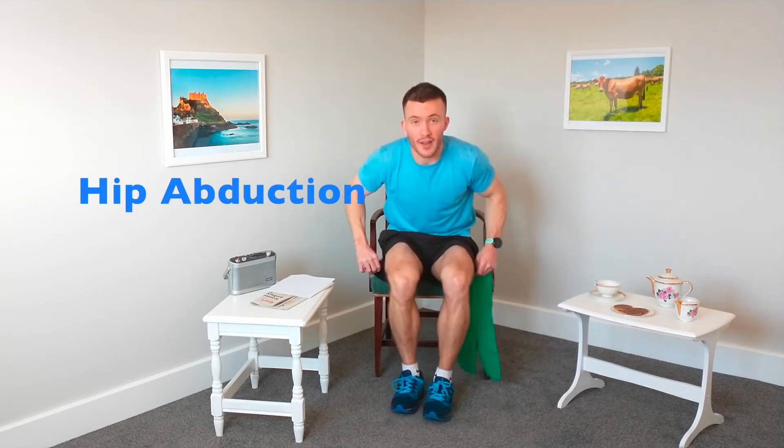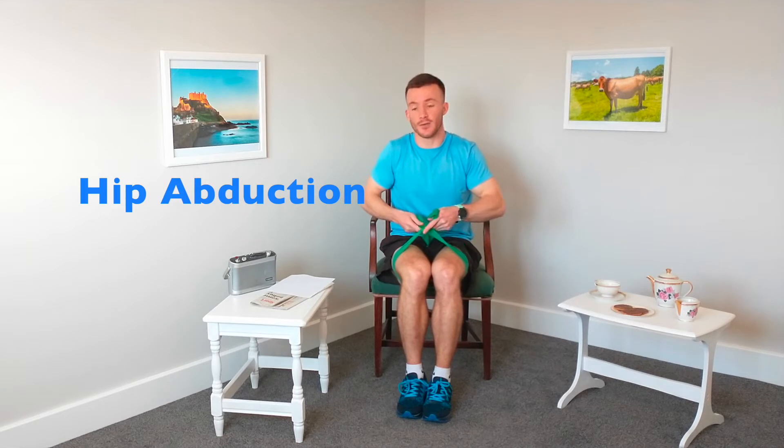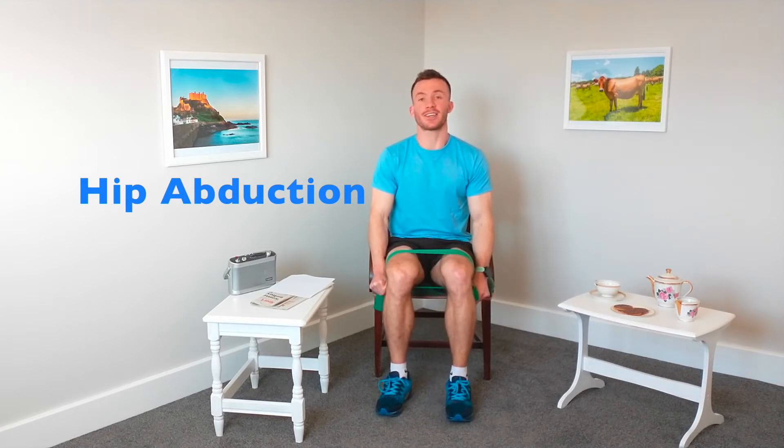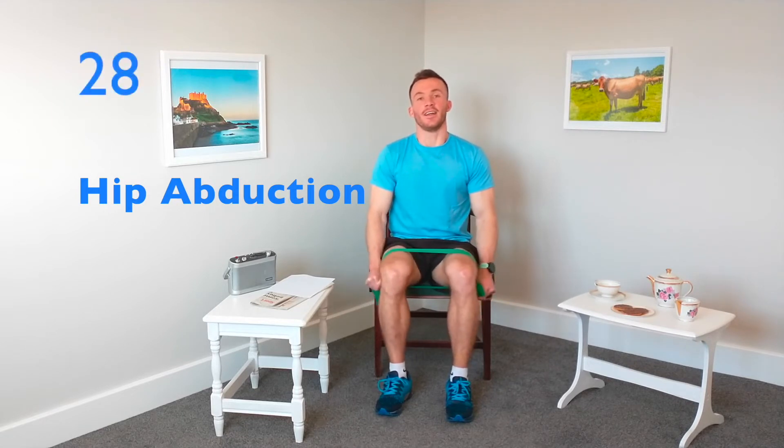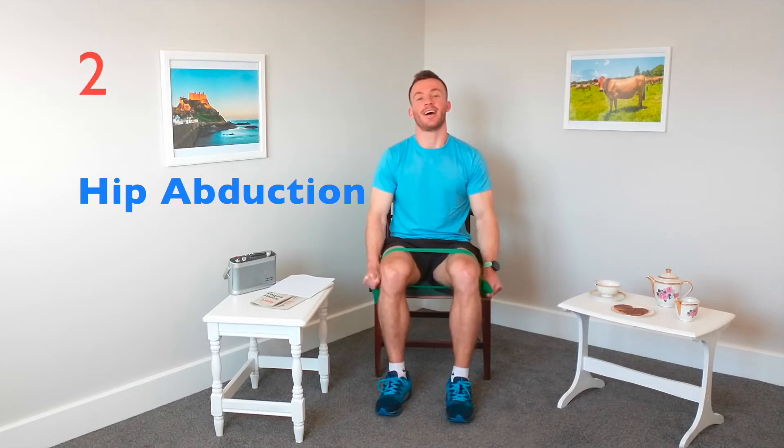That's our knee circles. The next exercise is called hip abduction. Take your band, bring your legs together, take the band underneath the legs, make sure it's nice and thick so it doesn't dig into the skin. Put the band over the top of the legs, bringing your hands down the side of the thighs so you've got tension in the band. Now we're going to do a small step out either side, bringing those knees out to the side, and nice and gently just pulse for 30 seconds. This is a really good exercise for improving the strength in the muscles on the side of your legs.